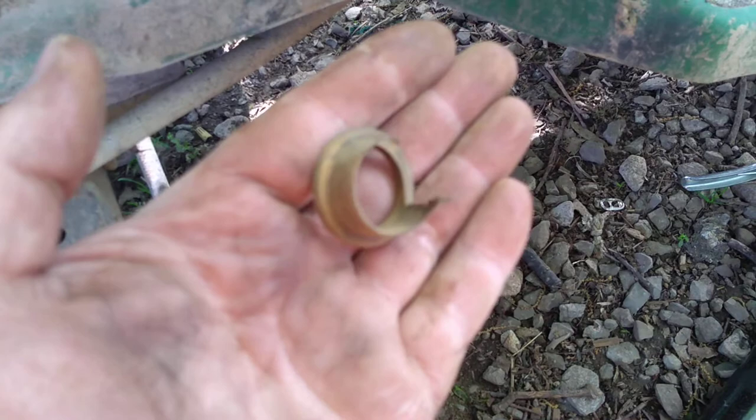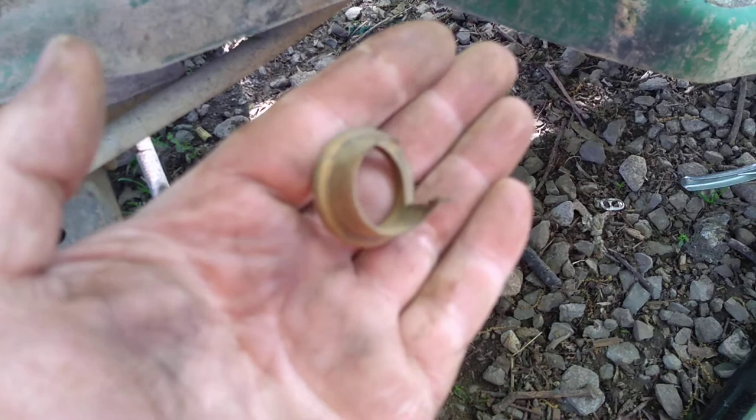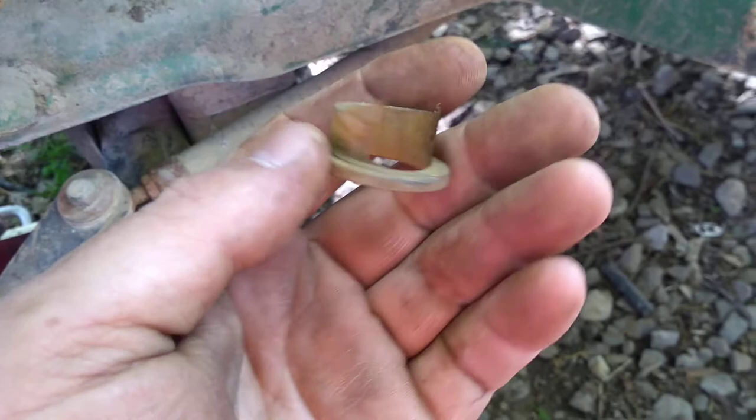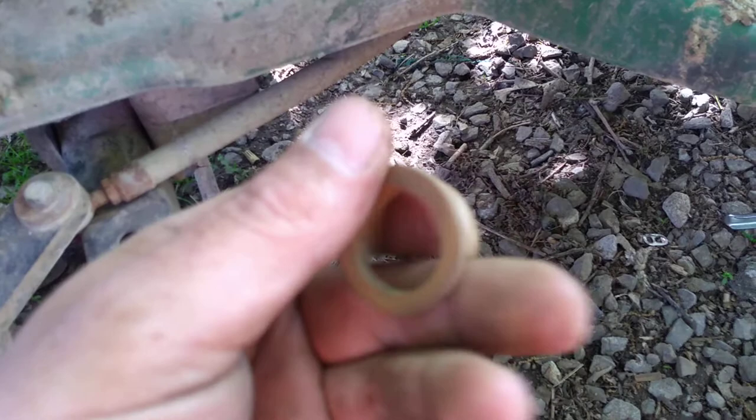These pieces here on eBay were ten dollars and 78 cents a piece. That kind of threw me because that's a lot of money for a piece of plastic. At Husk Barn I ordered a whole set of them — four pieces — for the same price with free shipping. But these things, they think a lot of these.